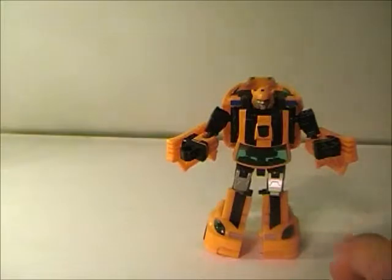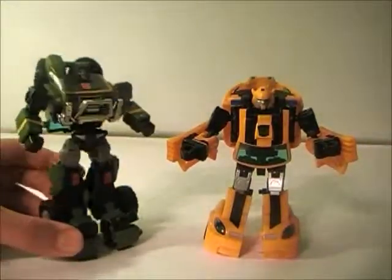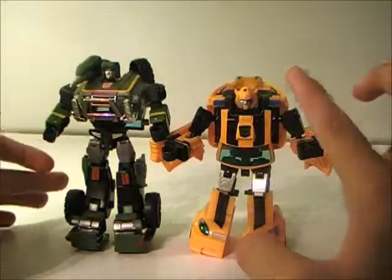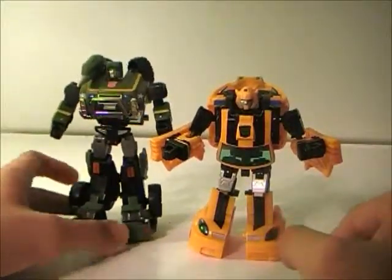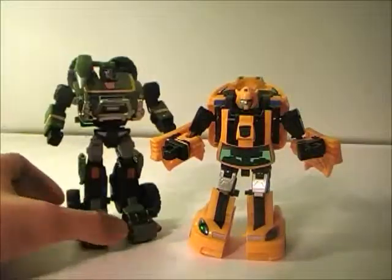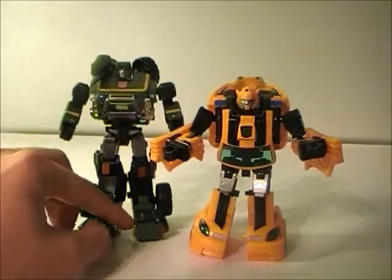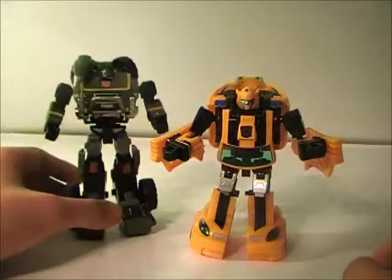Now for a size comparison — thanks to the magic of the pause button — here we have Henke Hound next to Bumblebee. You can see that just as it should be, Bumblebee is the smallest of the Autobots. It's just about a head smaller than Hound, which is pretty accurate.